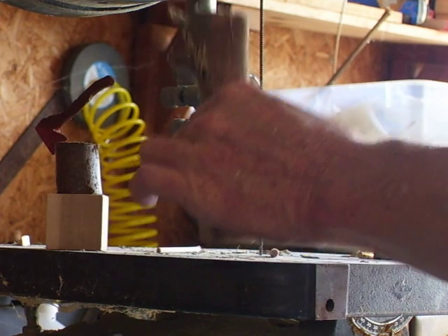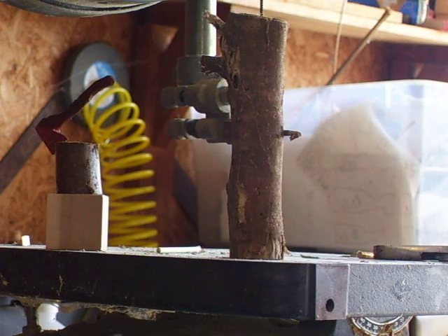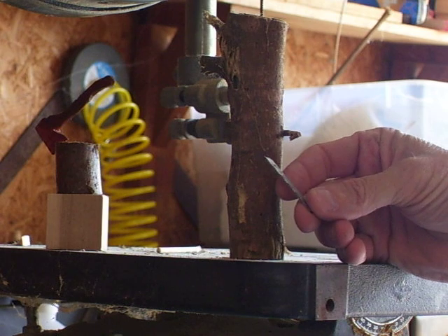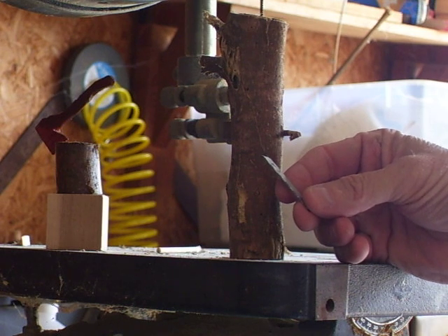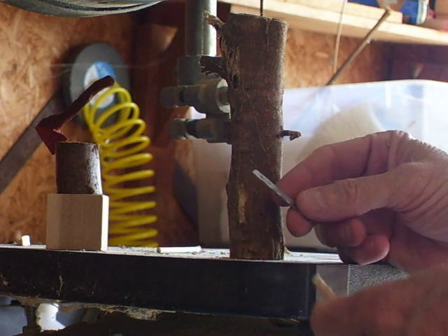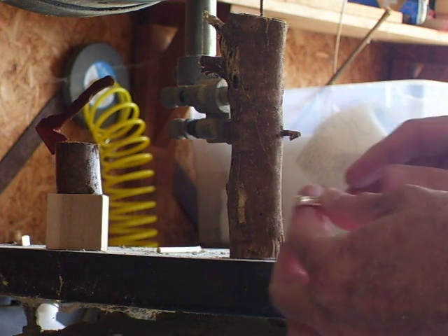I've got a little branch here that I made, and we'll say that's the tree trunk. Take an old jigsaw or bandsaw blade or anything like that, and just cut the blade off real small and get you a couple little dowels.